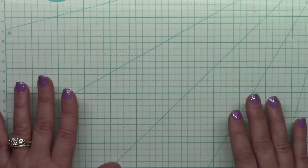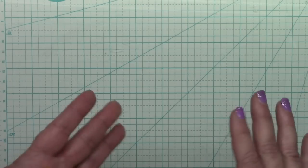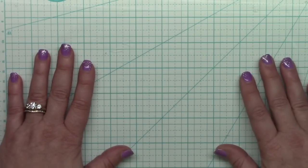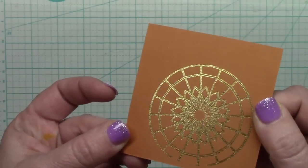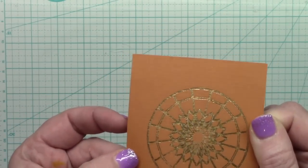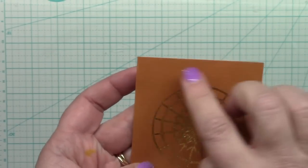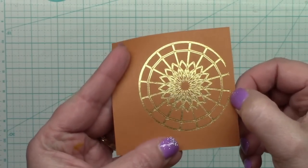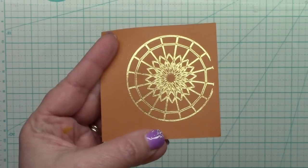I tested a whole bunch of materials and was fairly surprised at the results. I'll go through them from most likely to succeed down to least likely. Starting first with textured paper — hopefully you can see the texture, it has a crisscross grain. This is the design I picked to foil, and it did a great job. It got cut off where my washi tape was, but in areas without washi tape it did a fantastic job.